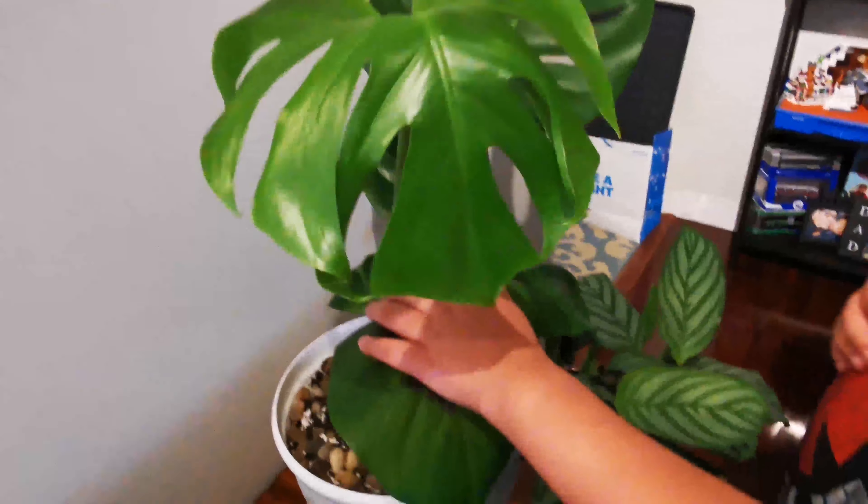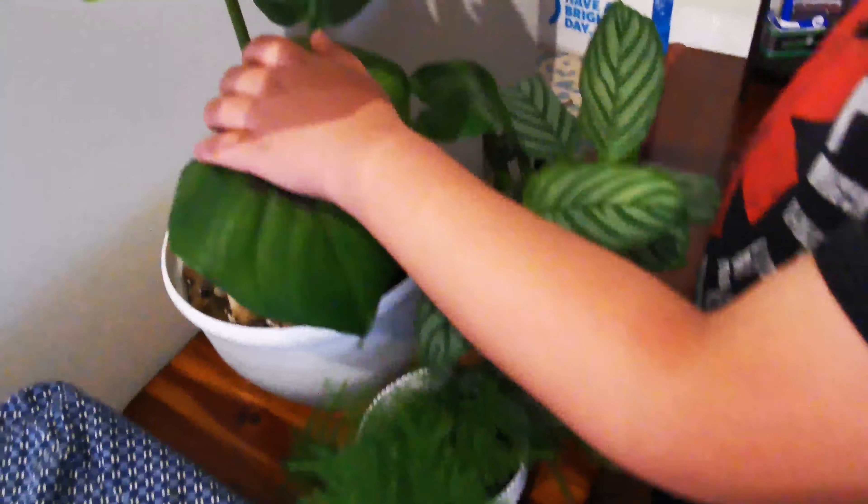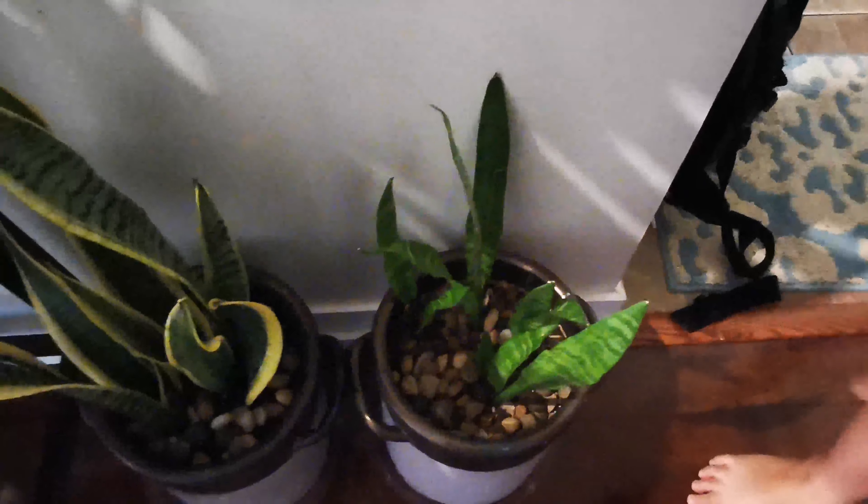This is another Monstera — seems to be doing well at the moment. We also have another fern and a Freddy right here. We have two snake plants — they're different varieties, of course, like we saw earlier.